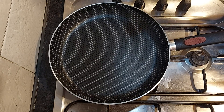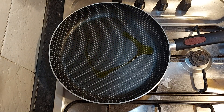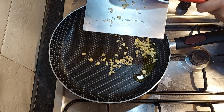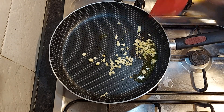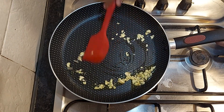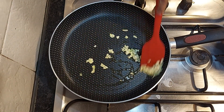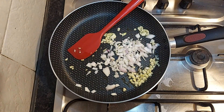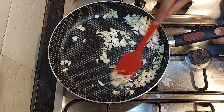Now in a hot pan I'll add in some oil and I'll add in garlic. I'll quickly sauté it before adding onion, and I cook it until the onion is translucent.